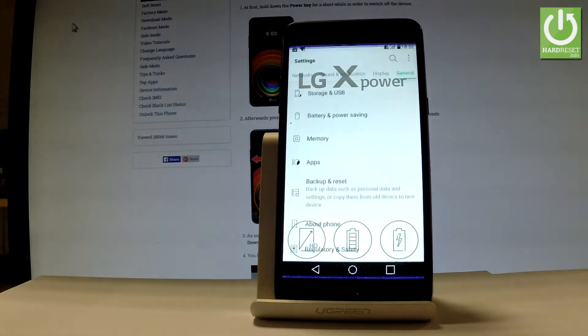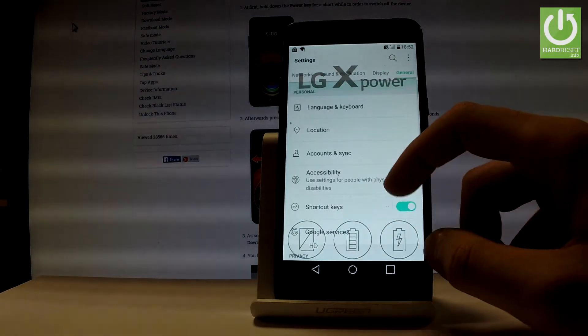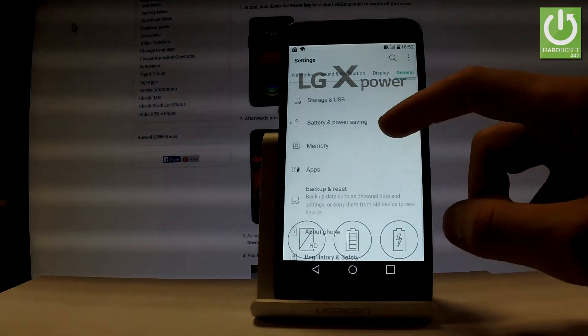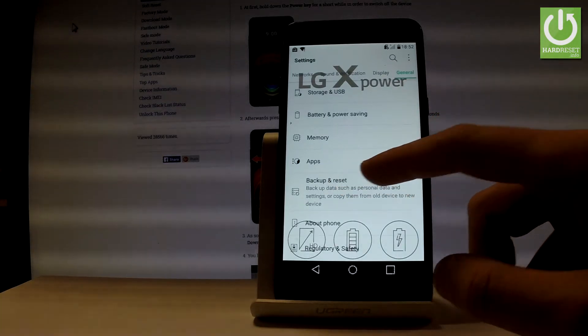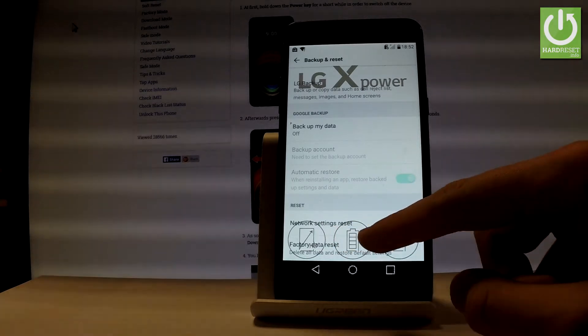Let's find and select Settings. Then you have to choose the General tab right here and scroll down. Let's find Backup and Reset and tap it. Scroll down one more time and select Factory Data Reset.